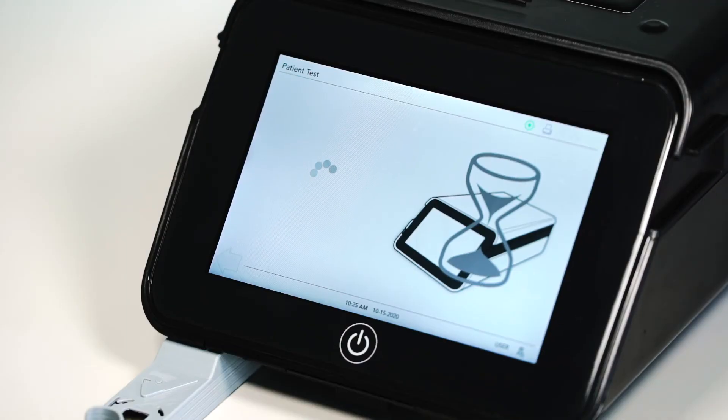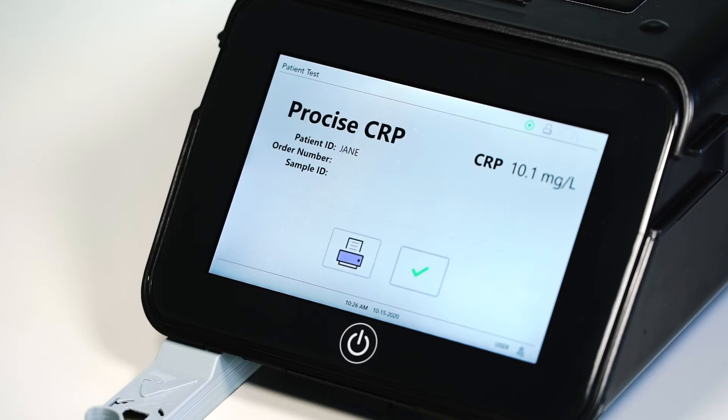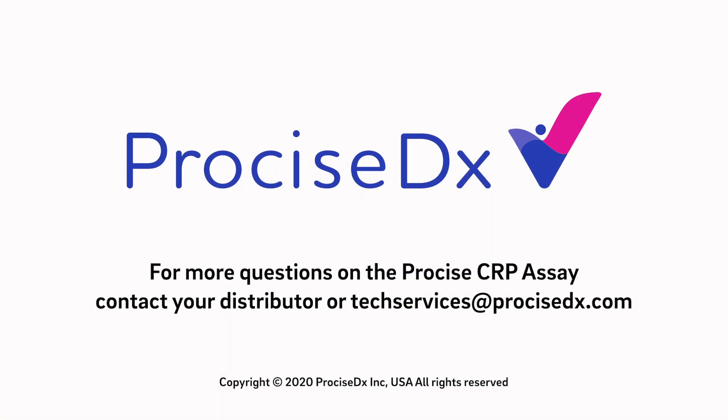Once the instrument is closed, a self-check will occur and the result will be provided. To run additional samples, repeat the workflow from the beginning of this video. For additional support and questions on the Precise CRP assay, contact your distributor or techservices@precisedx.com.